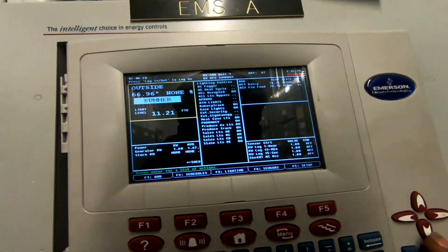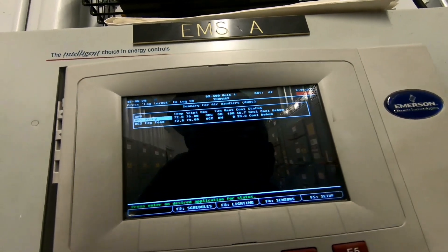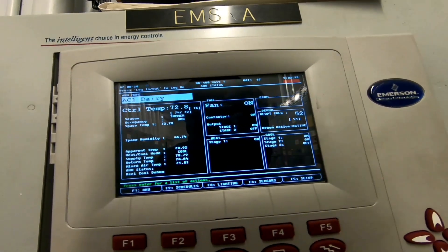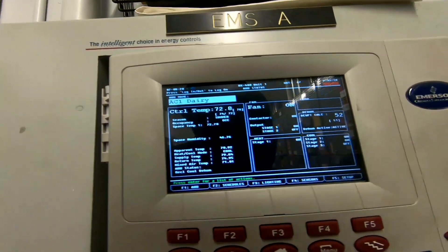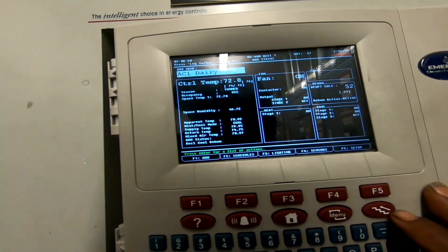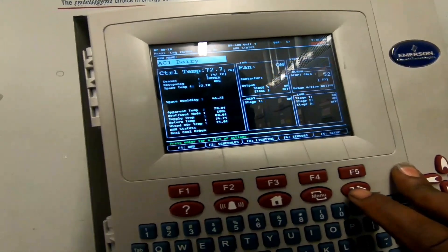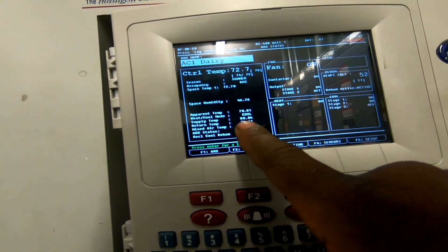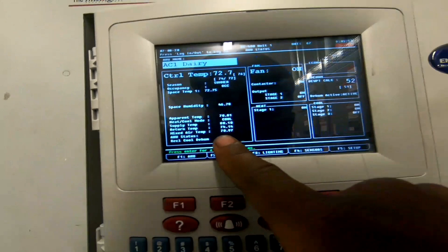We're checking our ACs before heading upstairs. We want to make sure the building is maintaining dew point 52, at 72 degrees. Cool one and cool two are running, but supply temp is 80 degrees and return temp is 74. It doesn't look like it's actually running.